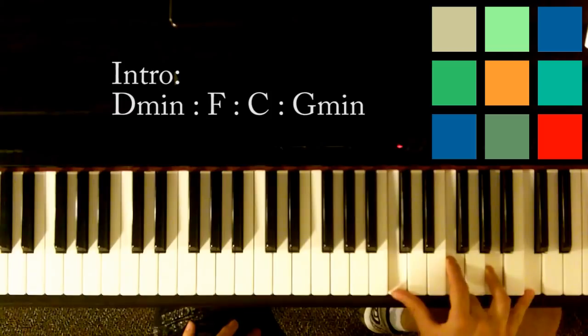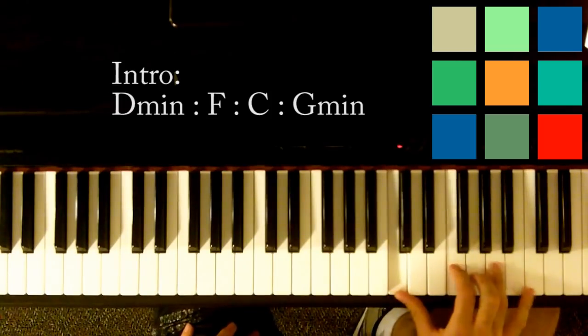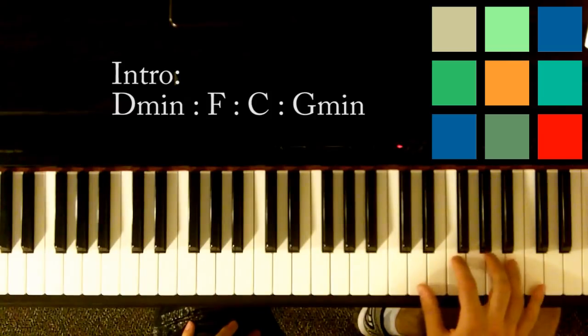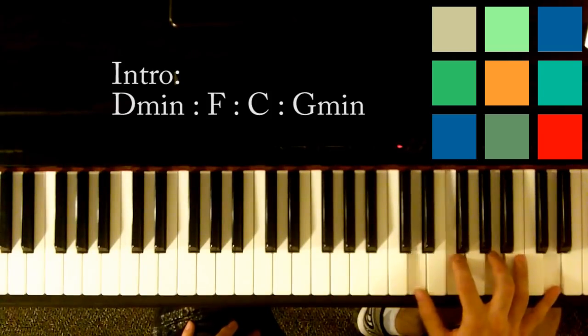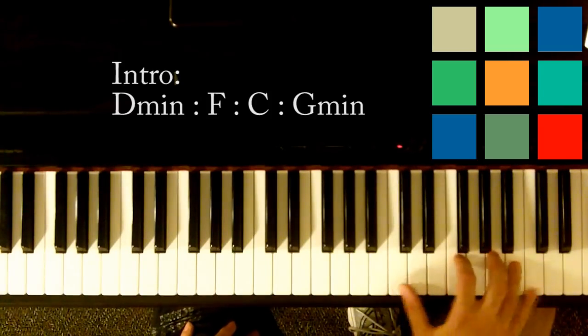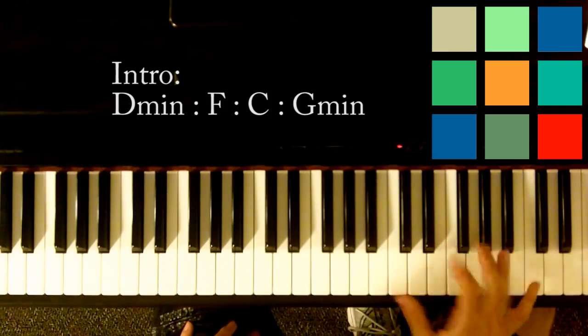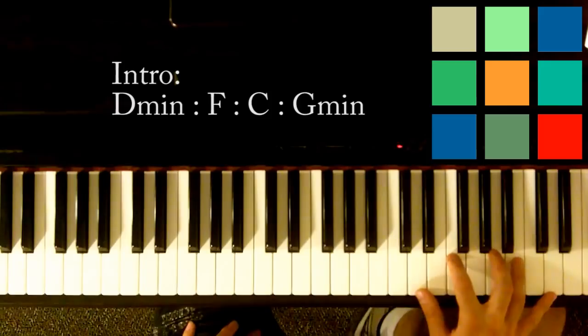Then you're going to move to an F. In your right hand you've got C, F, A, and C. I'm showing you these chords in a certain arrangement because we're going to be learning the exact way it's plucked out and you're going to need to have your hands in those positions.